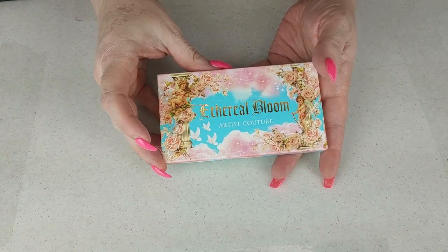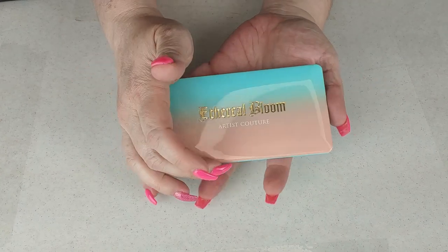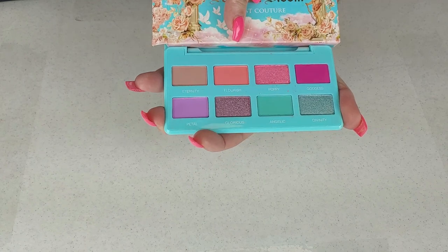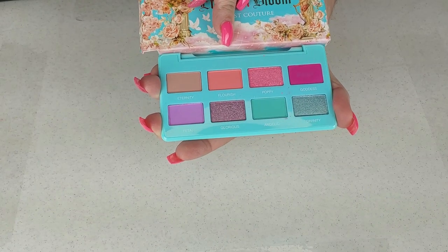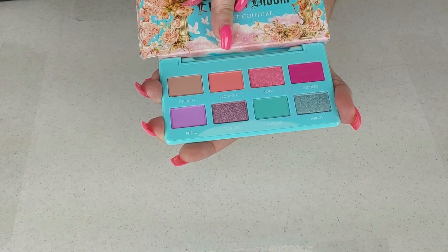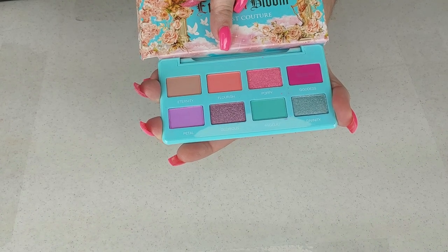This is the Ethereal Bloom from Artist Couture — I got this in a Busy Beauty box a while back. This has only been swatched, I don't believe it's ever really been used. It is a very pretty palette, but it's not something I will ever reach for. If I want to do a purple look, I'm going to use a palette that has more purple. I just think someone else would appreciate it more than I would.